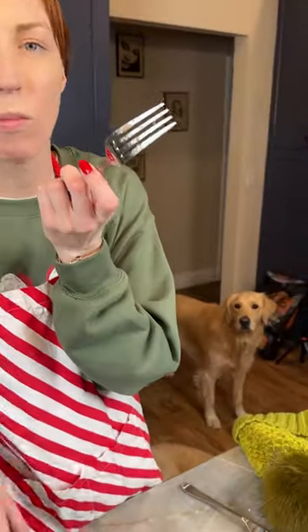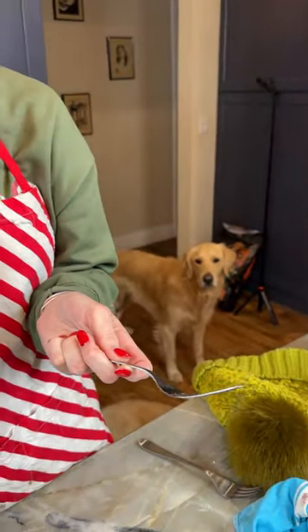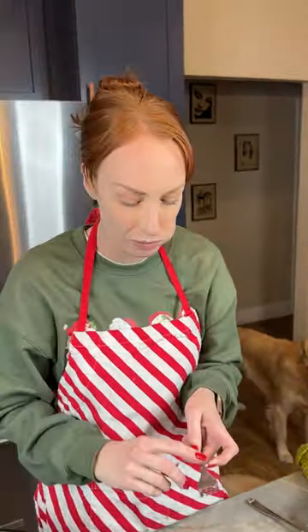Oh my goodness. This just melts in your mouth. So good. Happy holidays, everyone. I hope you try this.